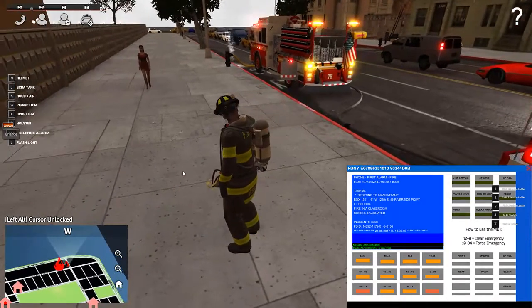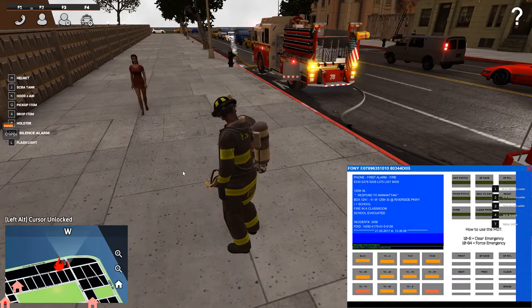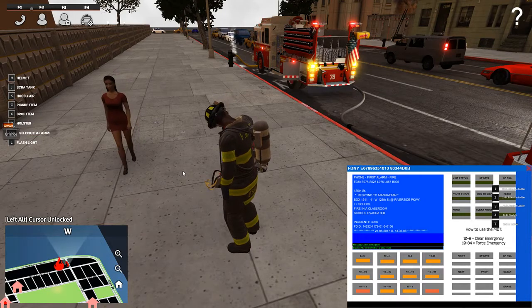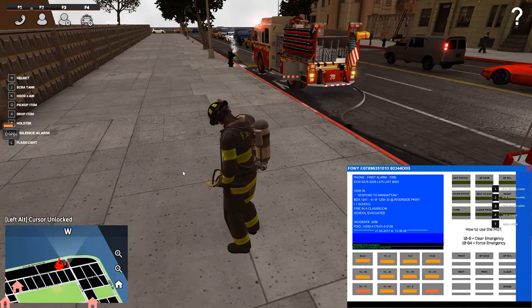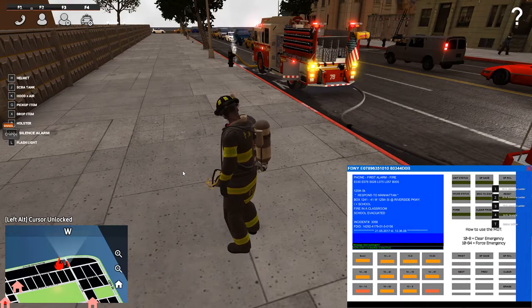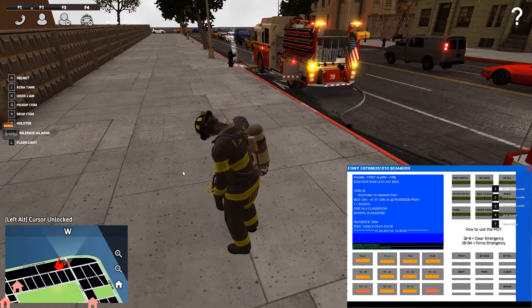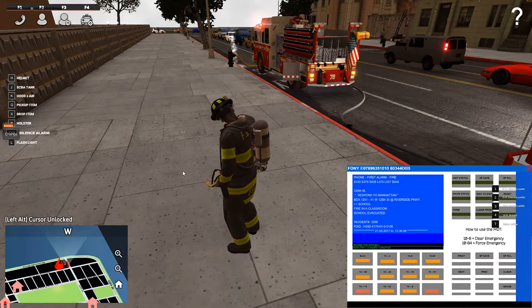Engine 30, Engine 78, Squad 28, Ladder 75, Ladder 70, Ladder 57, and Battalion 5 were on the ticket for this first alarm to a school fire in the classroom. Box 1241 — 41 West 125th Street at Riverside Parkway. Fire in the classroom.